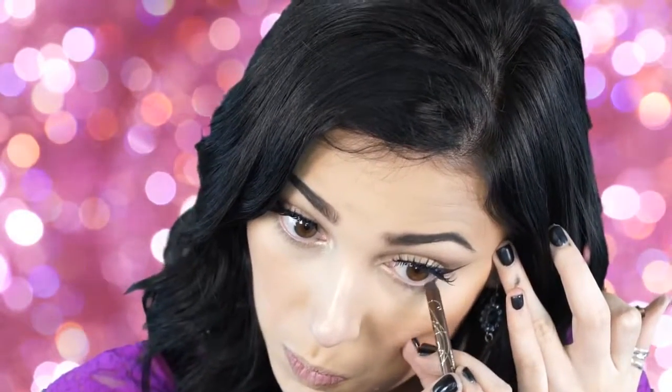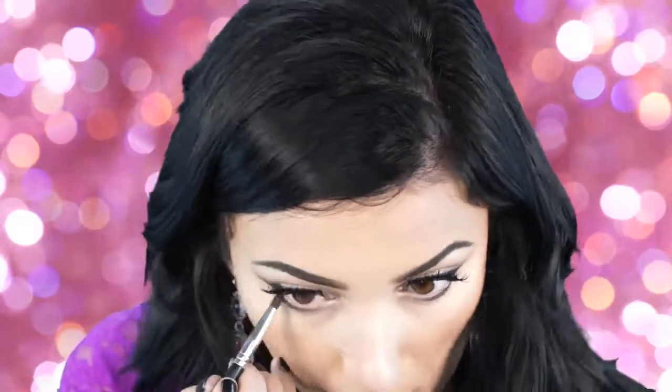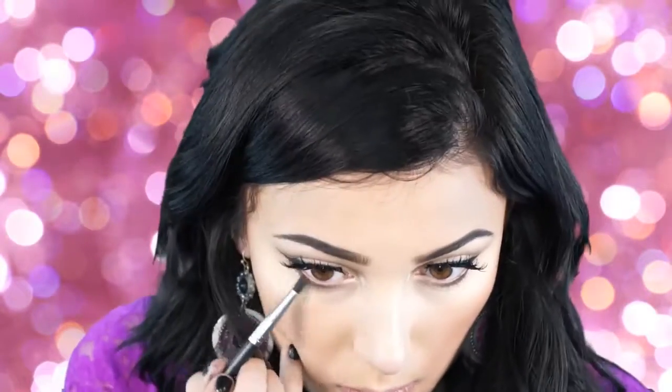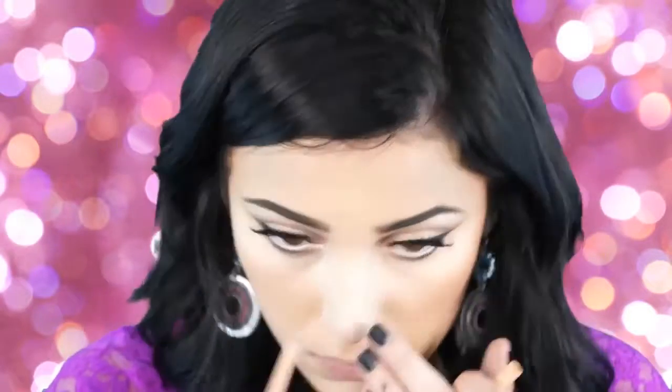Next I'm taking a Tarte eyeliner — I'll name it in the description box, I also got this in my Ipsy box — and lining the bottom lash line. Then I'm going in over that with Cashmere Bunny, smudging it out to make it nice and diffused and somewhat smoky, but not too dark — just a little more on the natural smoky side. I'm also taking the Tarte cream-colored liner and applying it to my waterline. Lining with a vanilla liner against the dark brown on the lower lash line really makes your eyes pop and look bigger.